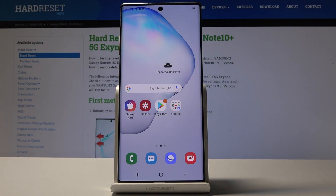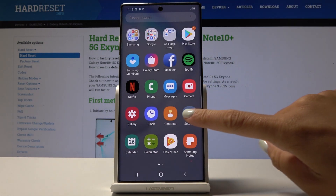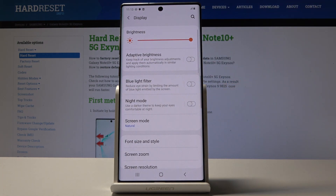Here I've got Samsung Galaxy Note 10 Plus and let me show you how to activate night mode on the following device. So at first let's open the list of all applications, then find and pick the settings, locate and open display and here you will notice night mode, so it will apply darker dim to keep your eyes comfortable at night.